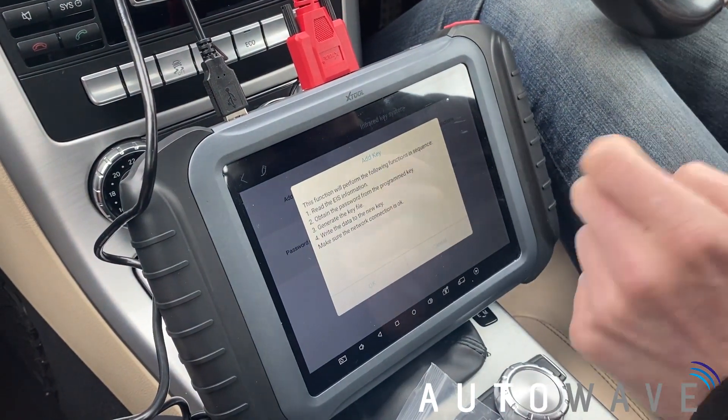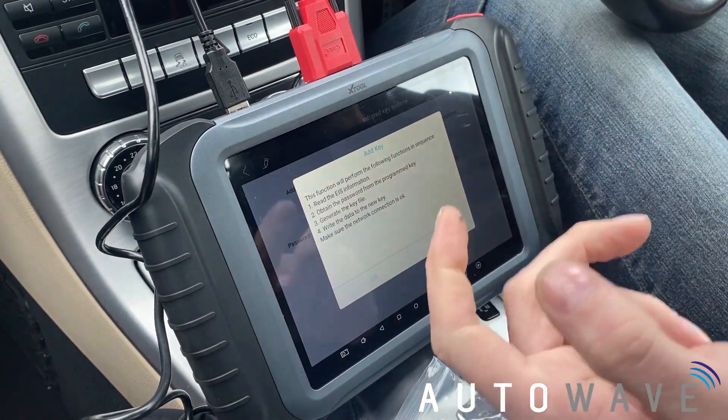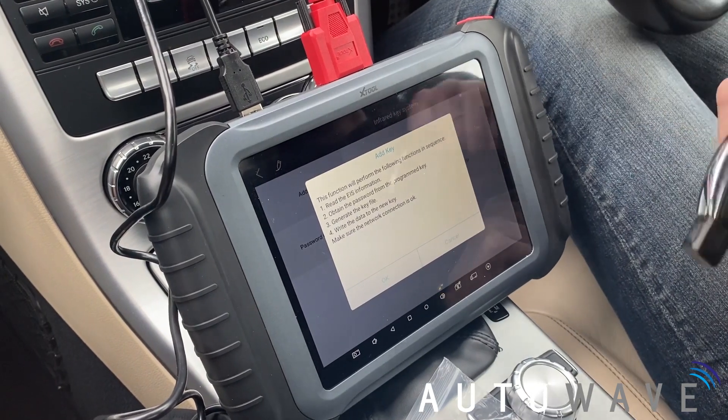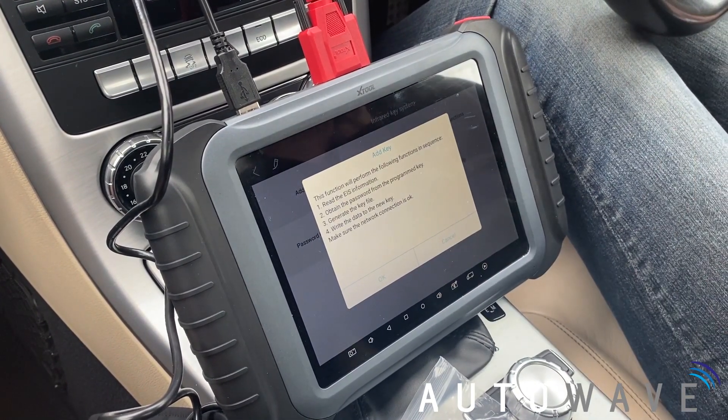This will perform the following functions: it will read the IES information, get the password from the key, generate a new key file, write the data onto the new key, and then that key will start the vehicle.